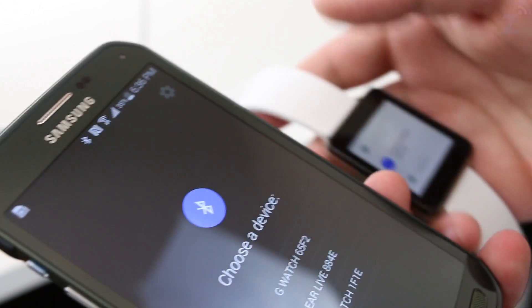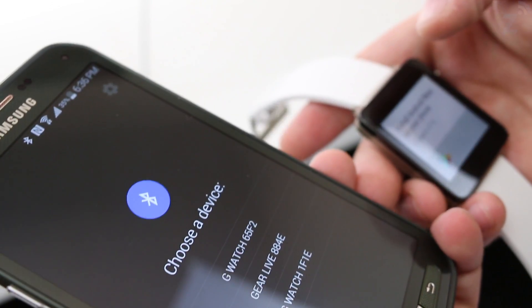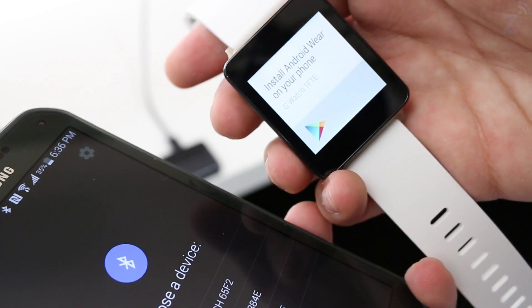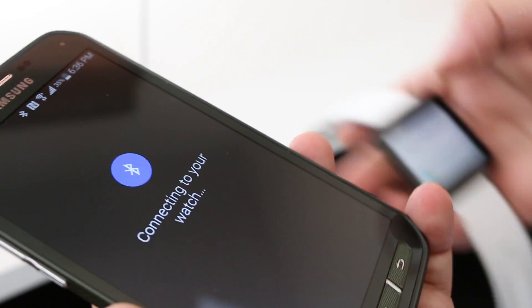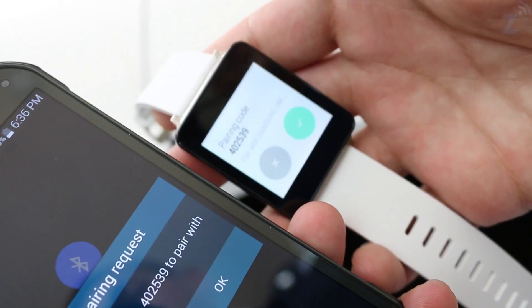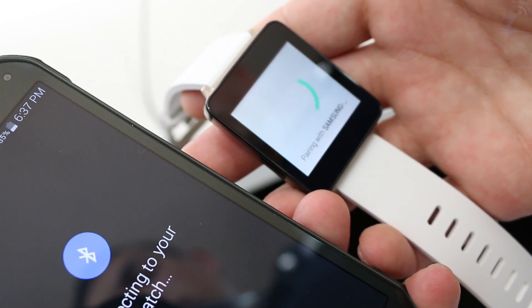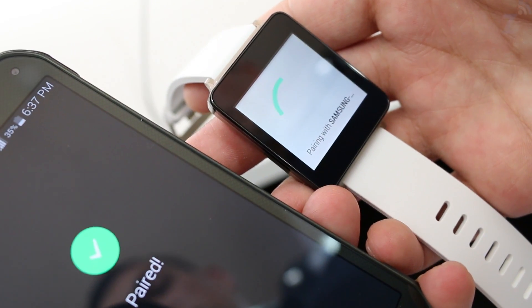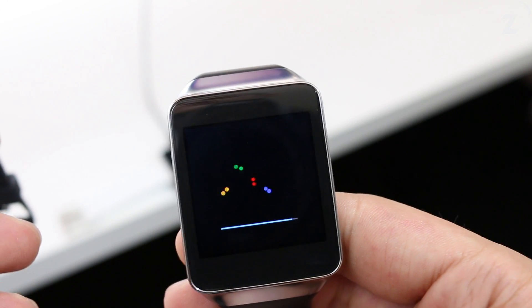While that downloads, let's go ahead and install the LG G Watch too, just to save time. It's pretty much the same process. We choose English here — the name of this watch is 'the one F1E.' We click here, it connects to the smartwatch, we get the same pairing notification, we confirm, and there we go — it's paired.